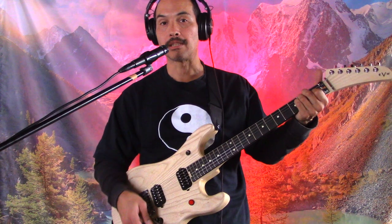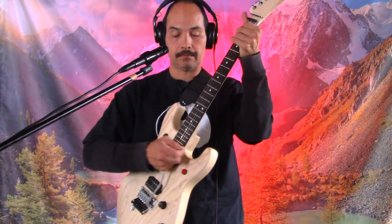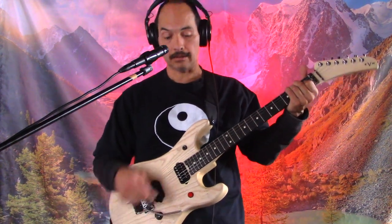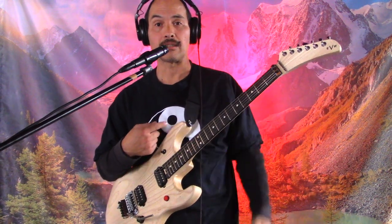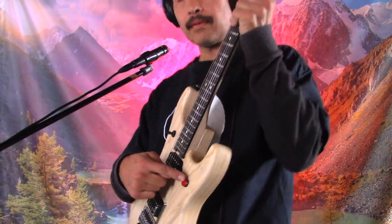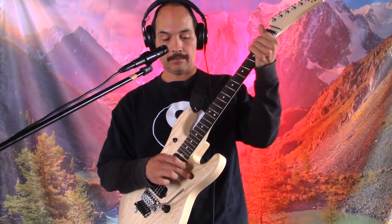Same thing with the volume knob, tone knob — same thing. It's got a Floyd Rose tremolo, really nice. And this is what caught my eye too — this red button right here. By the way, it's an EVH, an Eddie Van Halen brand guitar. Got the EVH right there. This button right here, it's really cool — it's a mute switch.